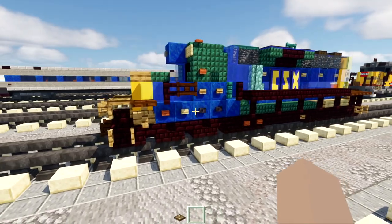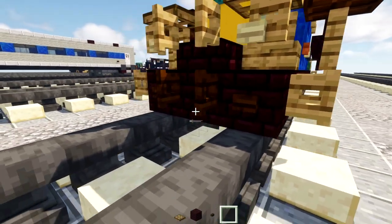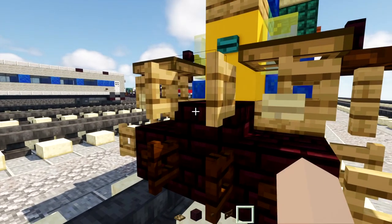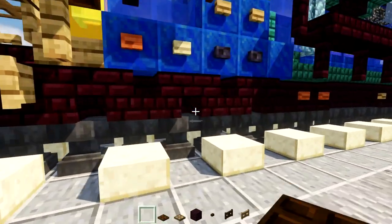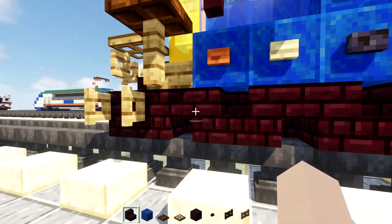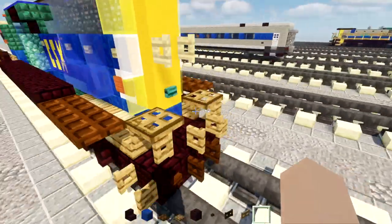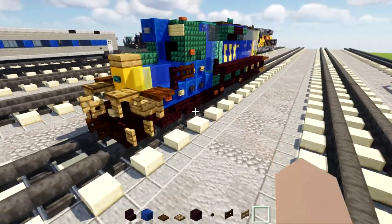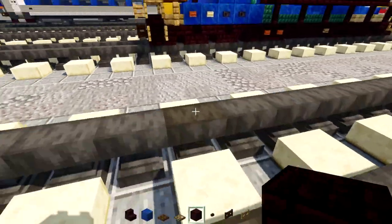First off we're going to grab some materials: another brick block, dark oak bun, dark oak fence gate, oak fence gate, oak trapdoor, dark oak trapdoor, lapis lazuli, nether brick stairs, and nether brick block.